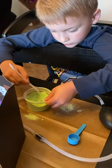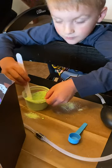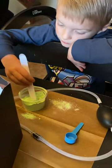Got it all mixed up? Okay, when you got it all mixed up you just set the stir stick to the side. Okay.